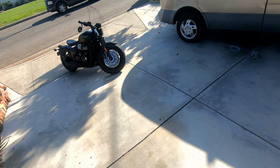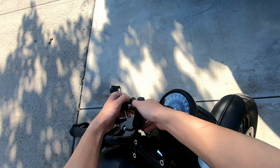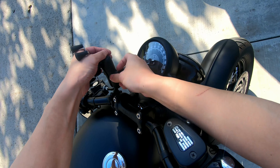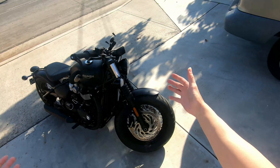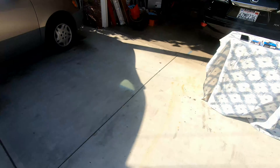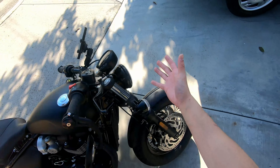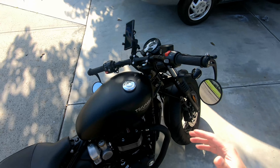That's my Triumph Bobber right there. Usually when the X-Grip is on the bike, it kind of looks like this. Look how ugly that looks — it raises the profile completely and destroys the aesthetic of any bike no matter how cool it is. Especially when you mount the phone on it, it's functional, it works, but it looks ugly.